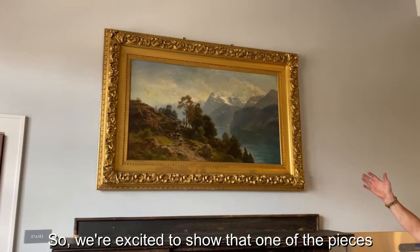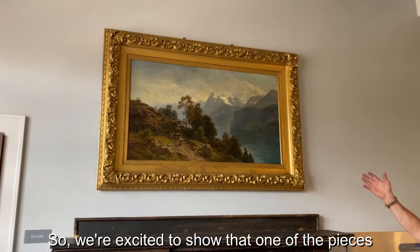The mantle has been tongue-oiled, treated, and installed right under the painting, which really is a unique combination. We're excited to show that one of the pieces we restored is now in Town Hall. Thanks for watching.